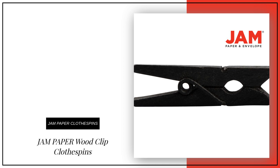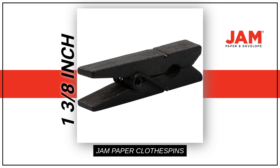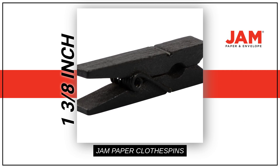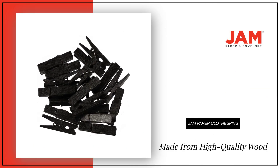Introducing the versatile Jam Paper Wood Clip Clothespins. These medium-sized, black clothespins are a must-have for any organization enthusiast. Made from high-quality wood, these smooth finish pins are built to last.